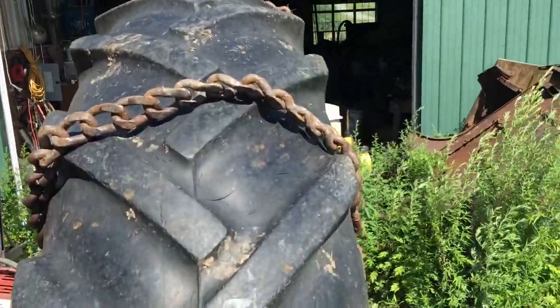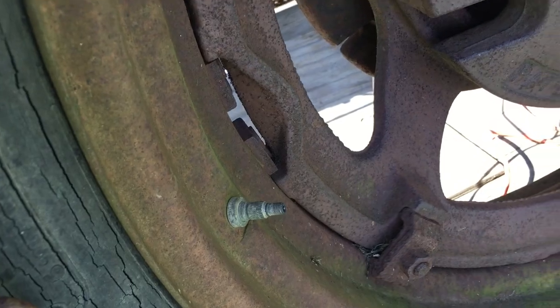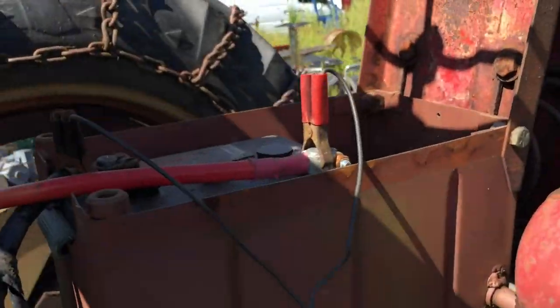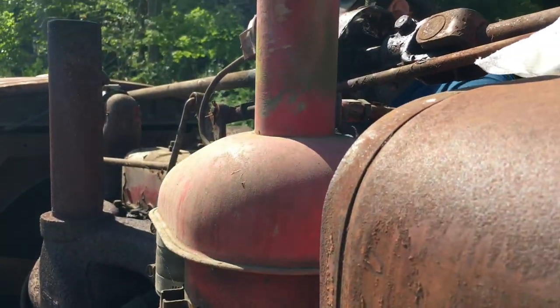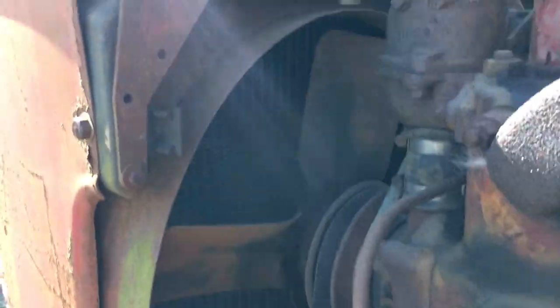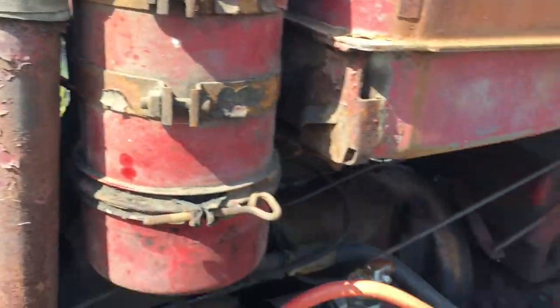The tires — the rims, the rims ain't all rotted out, which is unusual. Usually you always see rot around the valves, but there's none on that one. And it shifts really slick — it just goes in and out of gear nice. The battery box ain't all rotted out. Really a nice tractor. But we did pay for it, I do believe. I tend to be a little cheap sometimes. Anyway, that's our preliminary — we'll see if we can get it running.